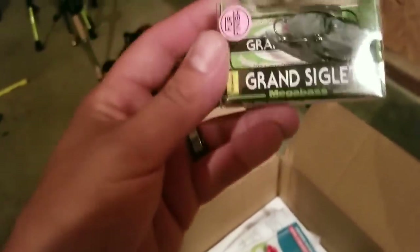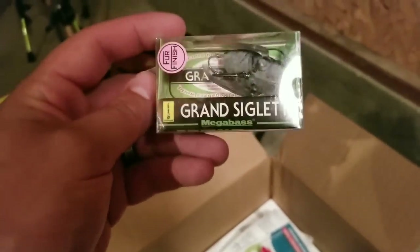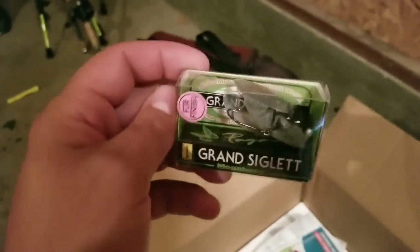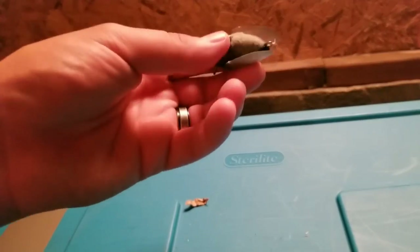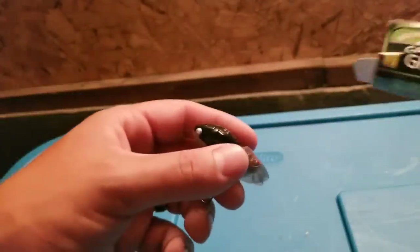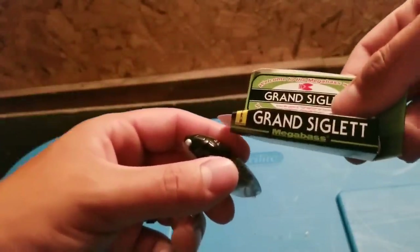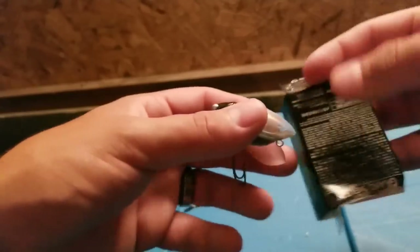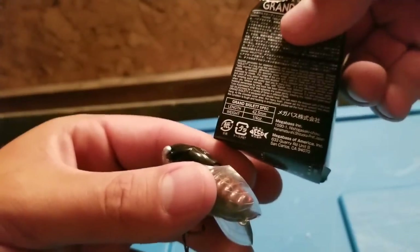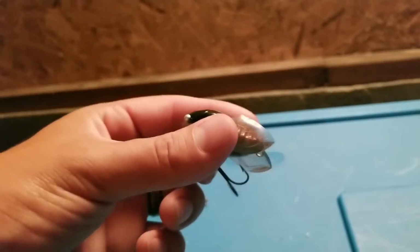Up next is a Megabass Grand Siglet, if I'm saying that right. It's a very, very light lure — one-fourth ounce, and the length is like one and a quarter inch. Very, very small.